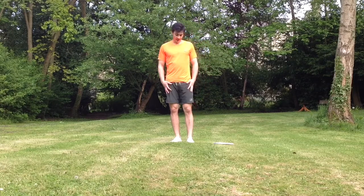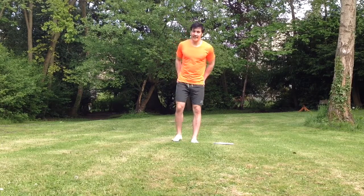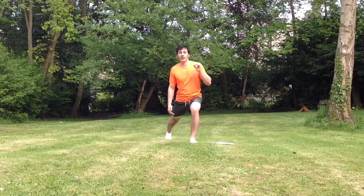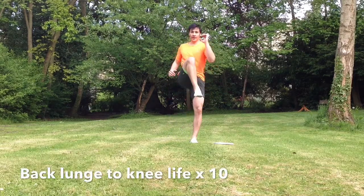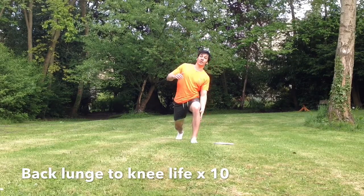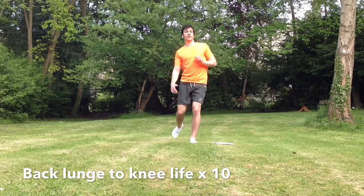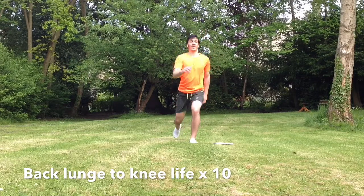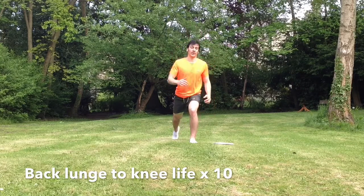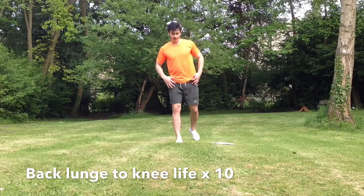The next one is back lunge to knee lift. We're going to go nice and deep into the back lunge and then drive up with our knee. One, two, three, four — keep the pressure on the heels of your supporting leg — five, six, seven, eight, nine, ten. Get nice and deep and drive up, keep breathing. Keep your core tight.